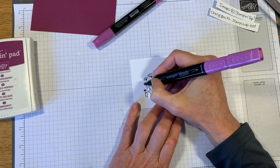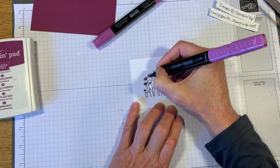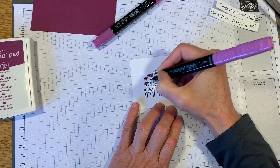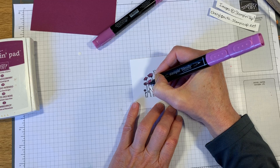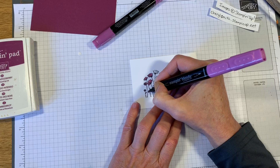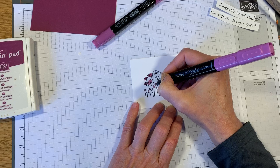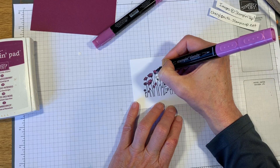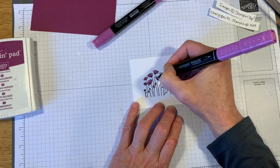I'm gonna color every bit of these flowers with the Stampin' Blends. You don't have to press very hard - they'll last longer if you brush on color gently. You can go back over it if you need to, but pressing harder will not make it darker, it'll just fray the ends of your tips. The brush tip is more susceptible to fraying, so make sure when you're coloring with the brush tip you do it very gently.